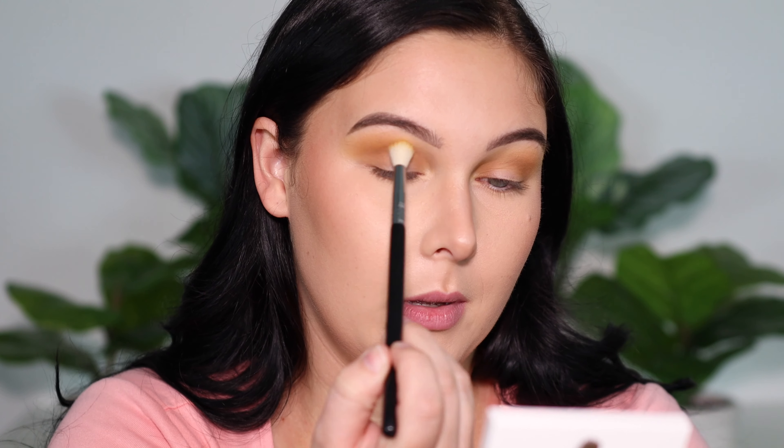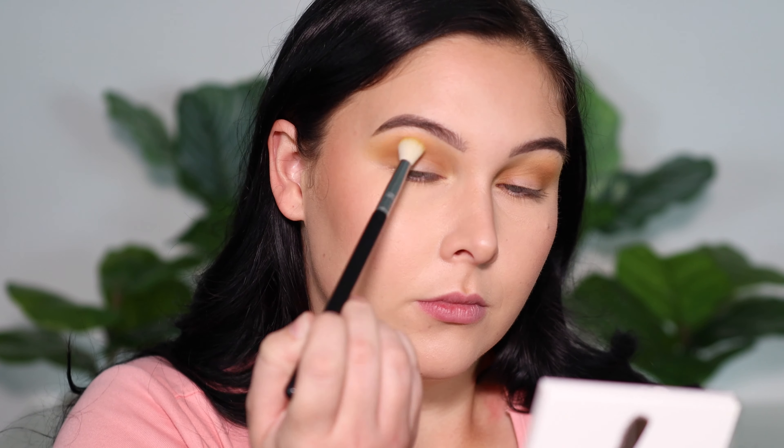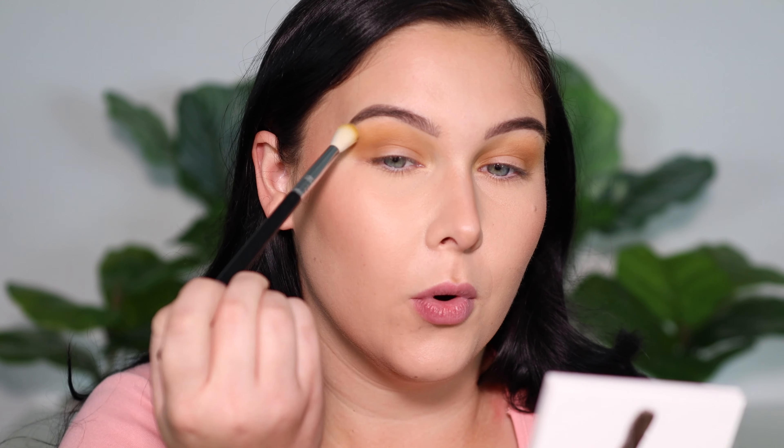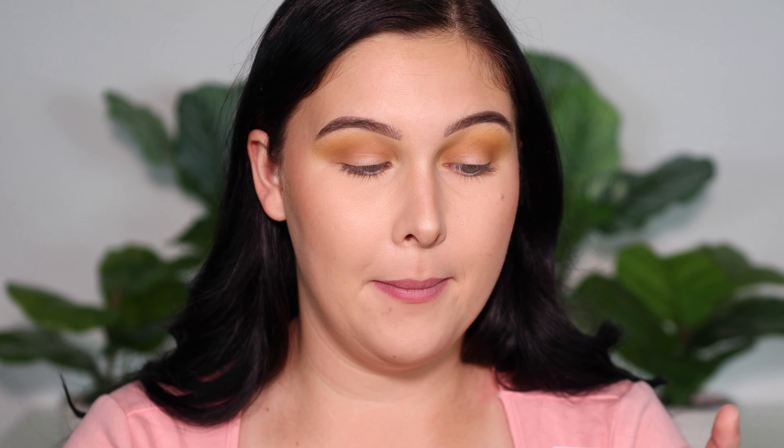Once we get that shade laid down, I'm going to go back in with the yellow and just blend the two colors together a little bit better. This is also going to help add in a little bit more of that yellow, because a lot of times when you blend over such a light color with a brown, it'll get lost in translation.